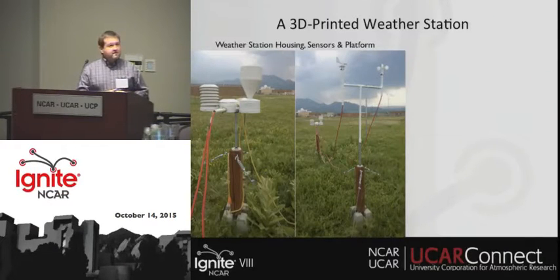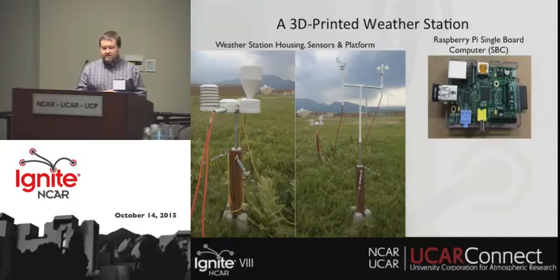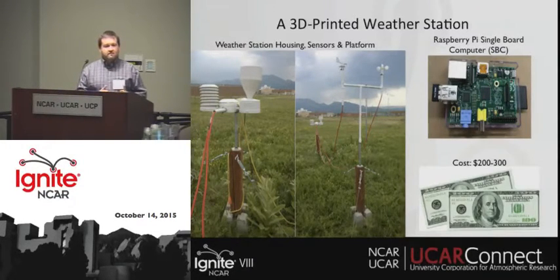Here are a couple of images of our first prototype of our weather station — our housing, sensors, and platform. This is all run on a single-board Raspberry Pi computer, and the total cost is on the order of two to three hundred dollars, so it's not very expensive.